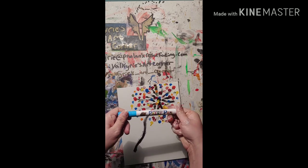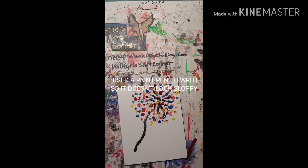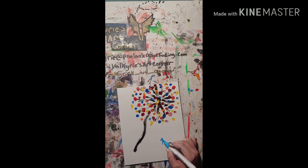So right now I'm using a sky blue paint pen to do the writing, because trying to do writing with your finger makes it look big and blocky, and I didn't want it to look sloppy. So I'm going to write in cursive: 'make a wish.' The reason it took me so long to write the letter K there is I was plotting out where it was going to be, so that way it would all fit on the canvas and look nice.